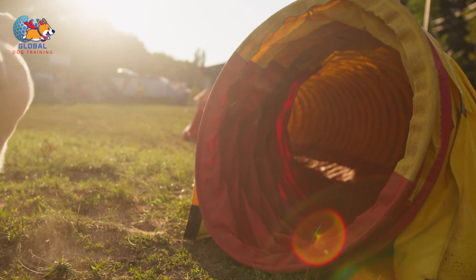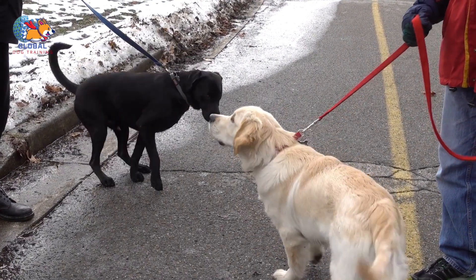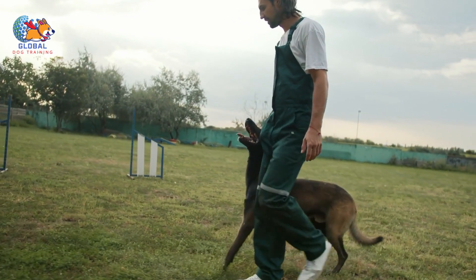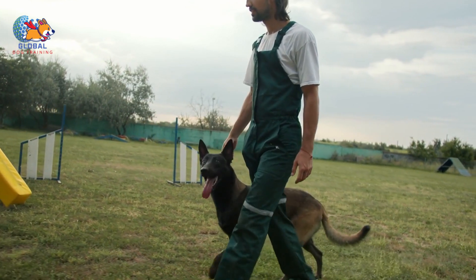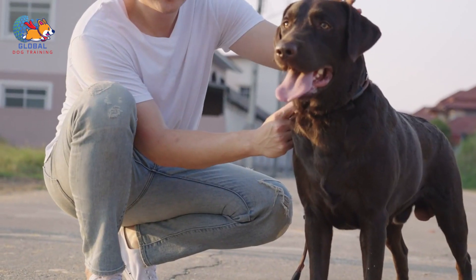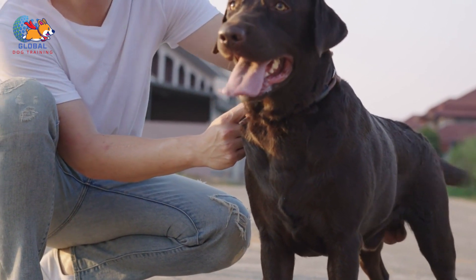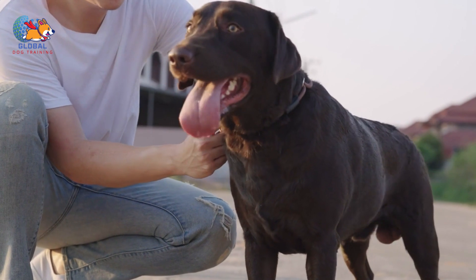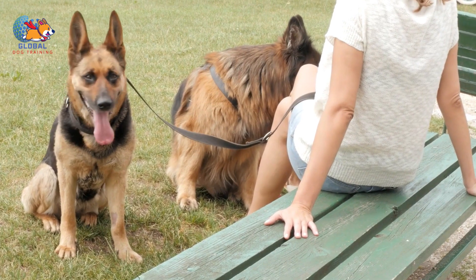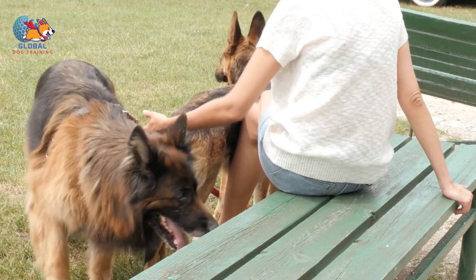Consult a professional. If your dog's humping behavior persists despite your best efforts, consider seeking assistance from a certified dog trainer or behaviorist. They can offer invaluable expertise and personalized guidance to understand the underlying reasons behind the behavior and develop a targeted plan. Professional trainers have extensive experience with dogs of all breeds and temperaments and can conduct a thorough assessment taking into account age, breed, environment, and any underlying medical issues. They can implement a comprehensive training program, teaching alternative behaviors, implementing management strategies, and addressing issues such as anxiety or socialization problems.